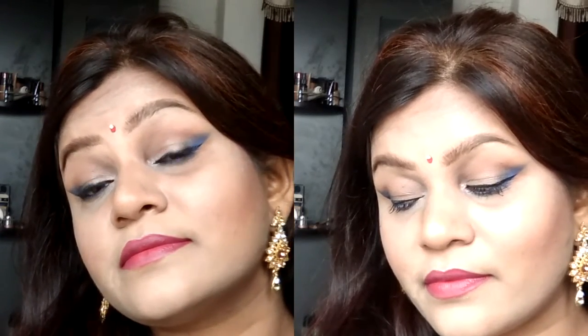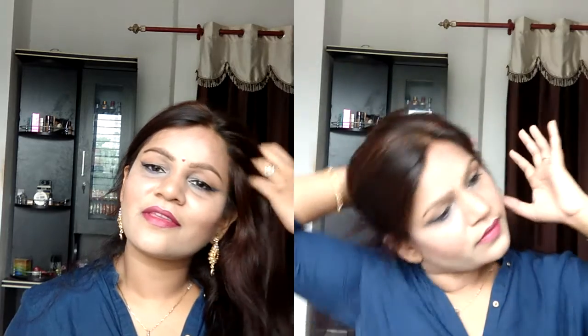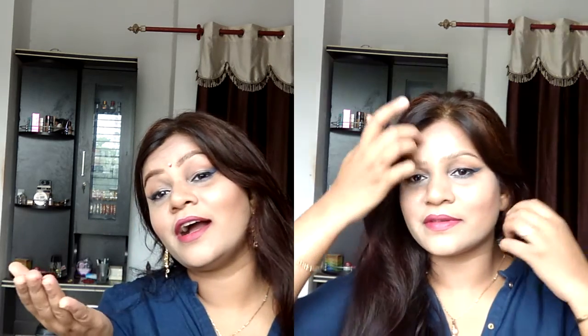Welcome back to my channel. Today I am going to share with you guys a Get Ready With Me. Usually my channel is not Get Ready With Me because I don't feel comfortable getting ready on camera. But because you have requested it, and I am attending a recent event, I thought why not do a Get Ready With Me. I hope you will feel good. Don't forget to like my video and subscribe to my channel.